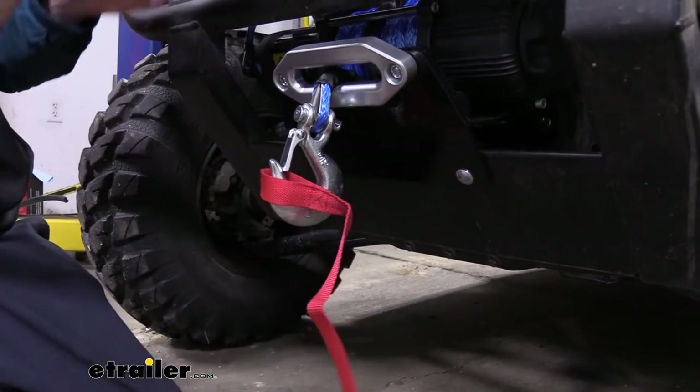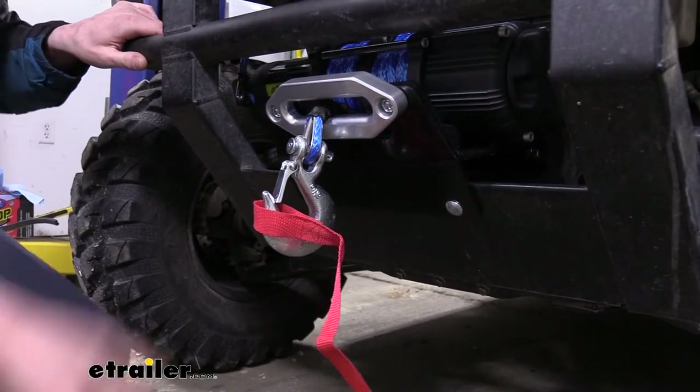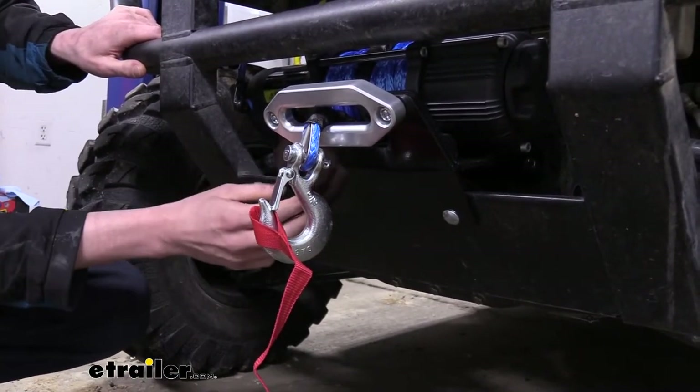We've got it down on the front where we're cruising, so some debris could hit it. And there's no mounting it to the plastic up in here. So getting a custom bracket will provide you with everything that you need in the kit to easily get it mounted up.